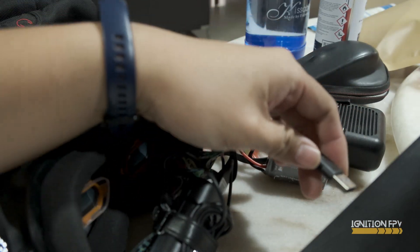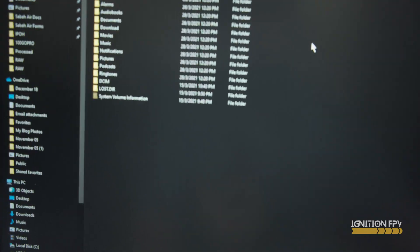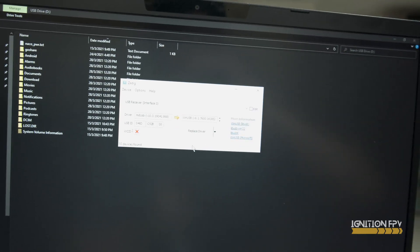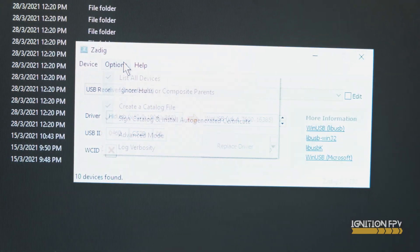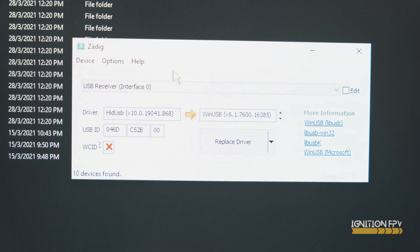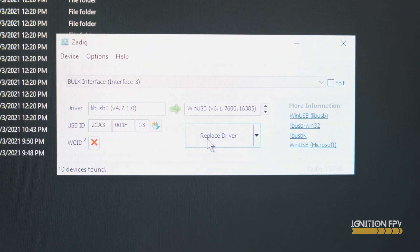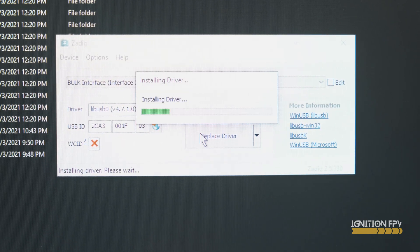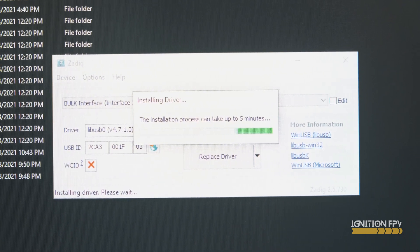Connect the goggles to the computer. Let's run this software — it's basically Zadig. Supposed to change this to bulk interface and we're going to replace the driver. Installing — they say it will take some time, up to five minutes.